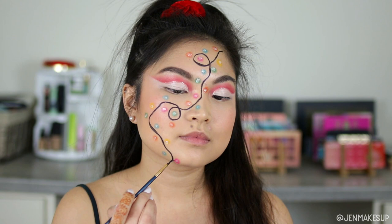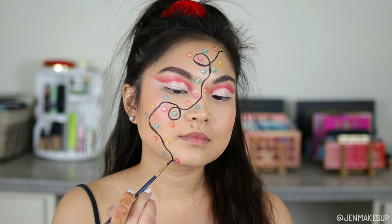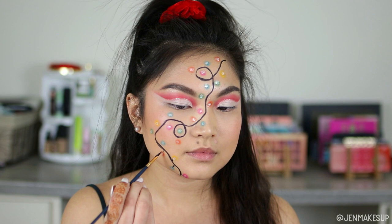Then I'm just going to take that same black eyeliner and connect the bulbs to the main wire. I feel like I drew the bulbs too far out from the main wire, so the connections are a little bit longer than I initially wanted, but I think it'll turn out okay.